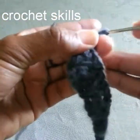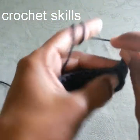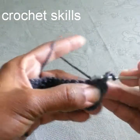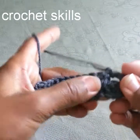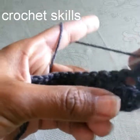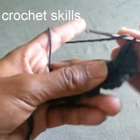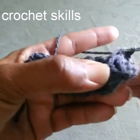Begin row three with chain three, turn the work. Skip the first double crochets and jump into the empty space, work a double crochet. Yarn over, go into the one row before — in this group of double crochets work a double crochet in the central double crochet, pulling the loop a little more to adjust the height of the stitch. Then one double crochet into the empty space. This row you will repeat.